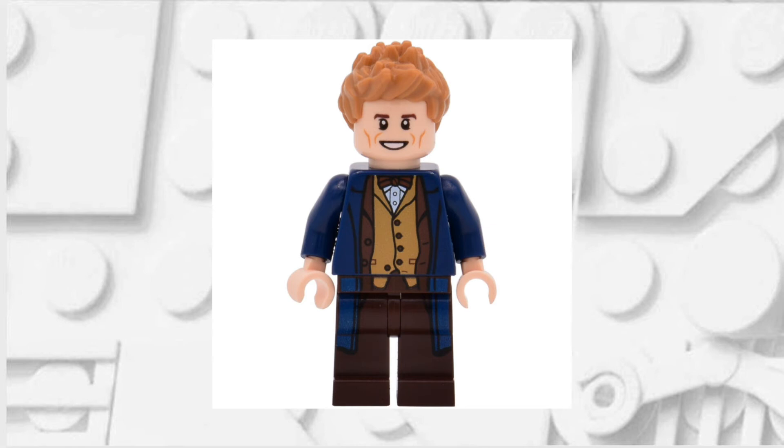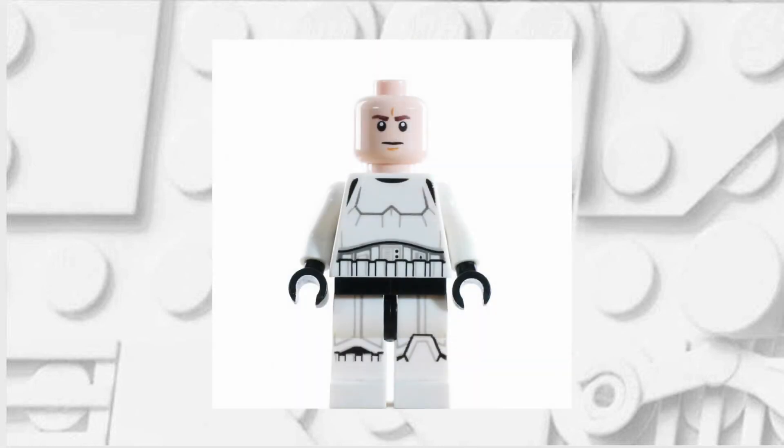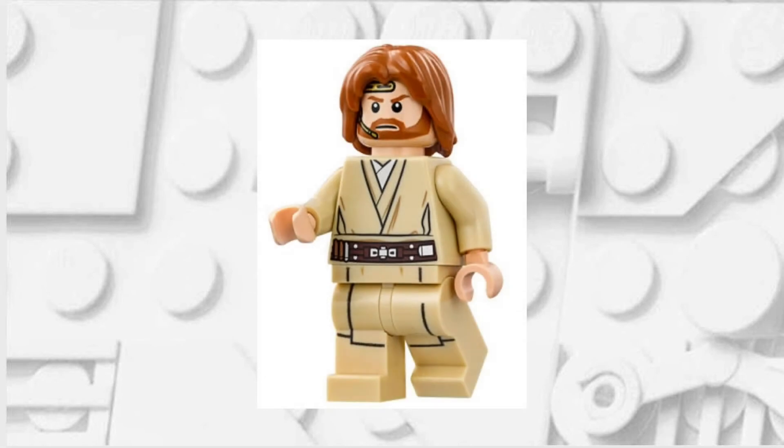Starting off you're going to want to take the legs and the torso from this Newt Scamander Lego minifigure. You're then going to want to take the face from this Stormtrooper minifigure, and finally you're going to want to take the hair from this Episode 2 Obi-Wan Kenobi.